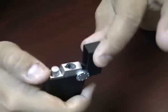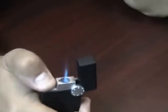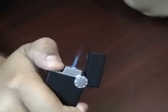To use the lighter, just push the big ignition button. It's a nice strong single flame.